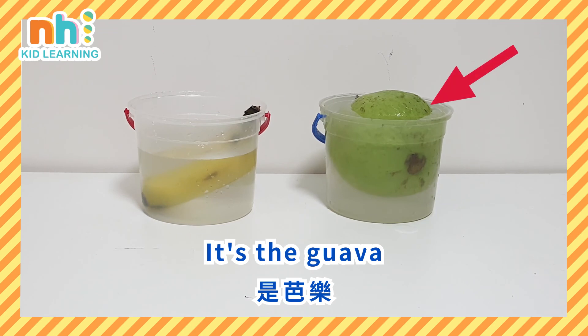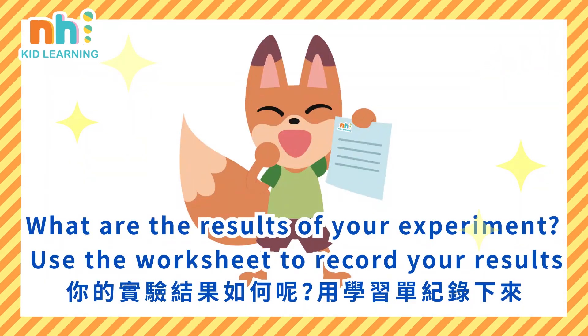What are the results of your experiment? Use the worksheet to record your results. We can see you next.